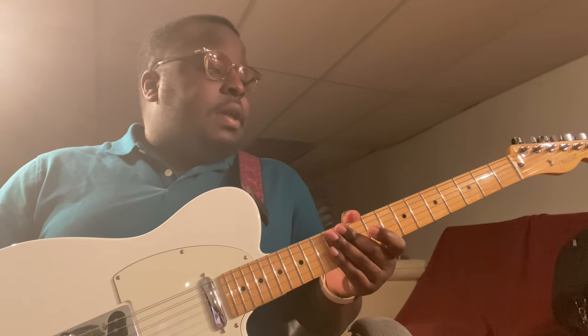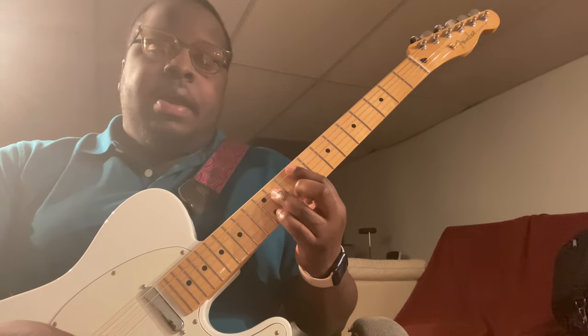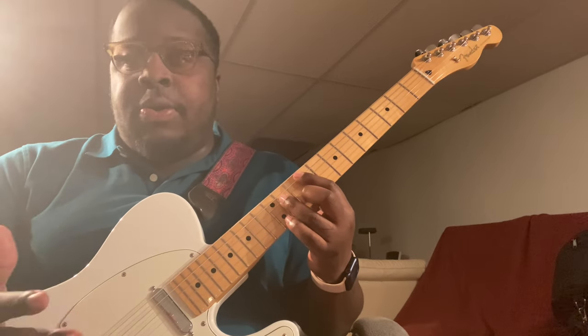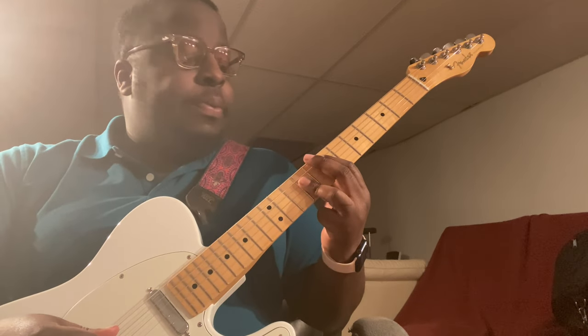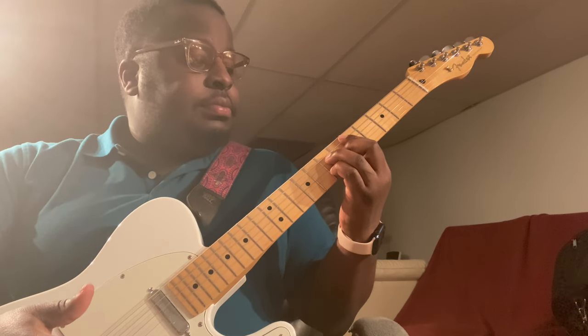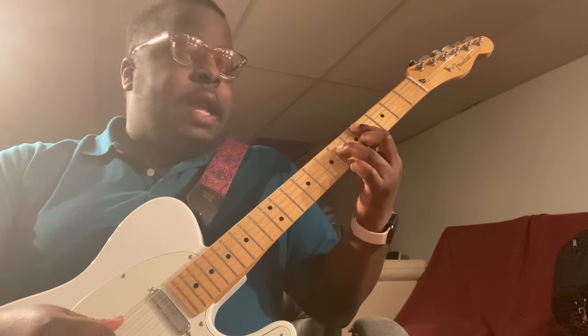Let's jump right in because we have a lot to cover. Just to give you a little more clarification on what I mean by it only being four chords but six positions, let me explain. Let's count how many chords are in this actual song — that's one, that's two, that's three, that's four — and that's it.